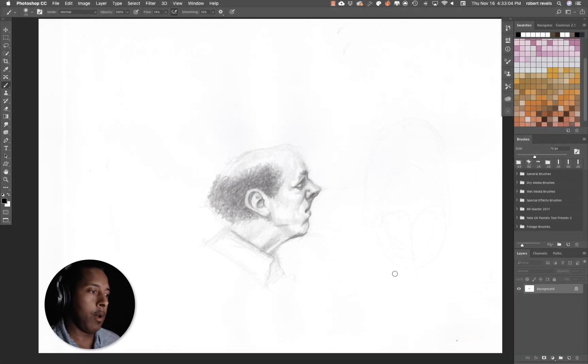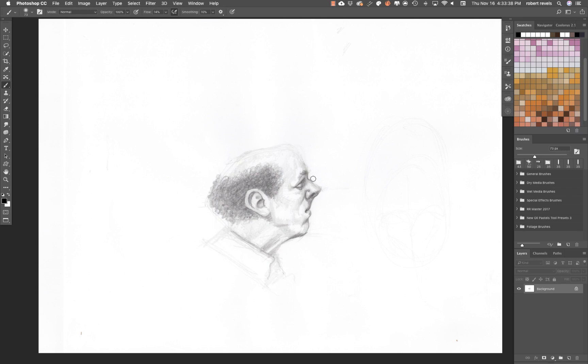We have a fun one today. What we're going to do is remove pencil lines from a white background so that we can have them sitting on a layer by itself. This is great because you don't have to use a multiply layer, and then you can go ahead and color the pencil lines in whatever color you want after the fact using preserve transparency. I'm going to show you this with a very subtle gray pencil, then with a marker sketch.